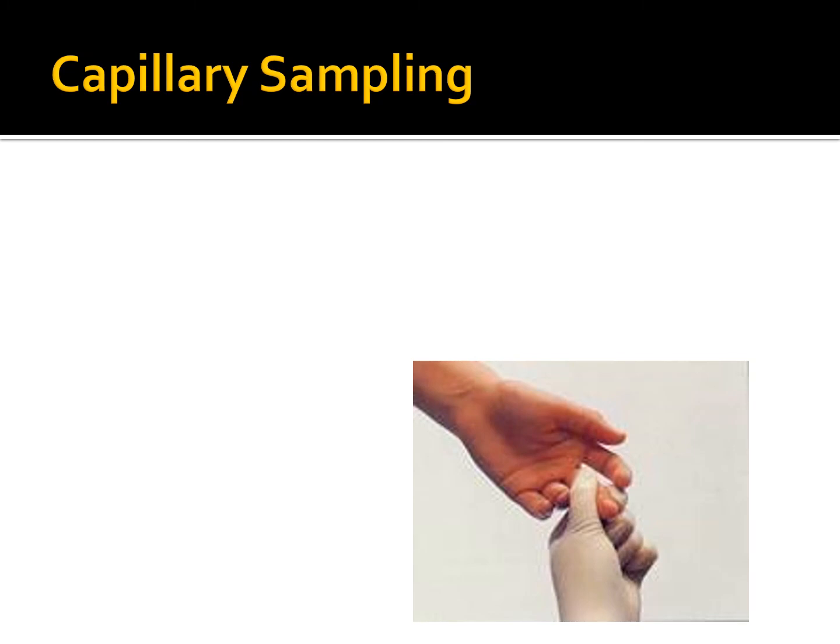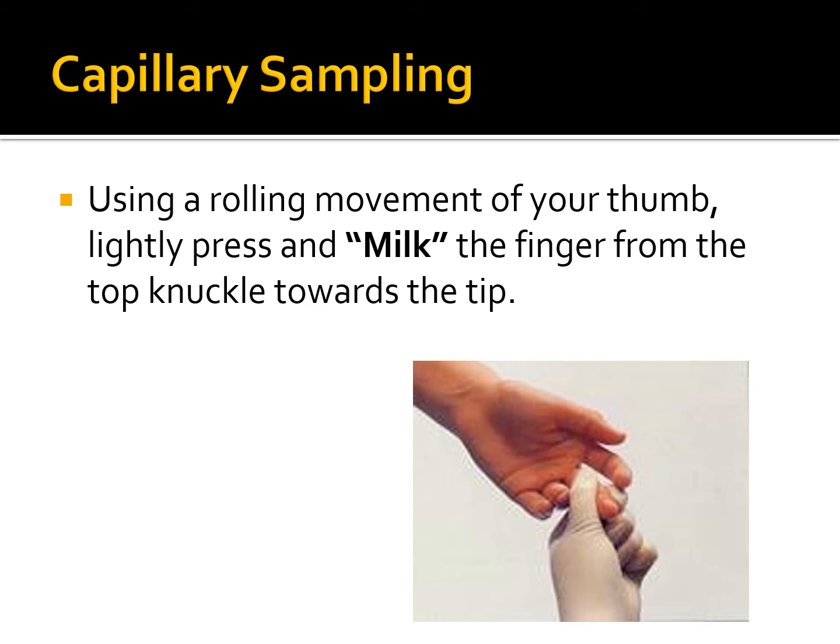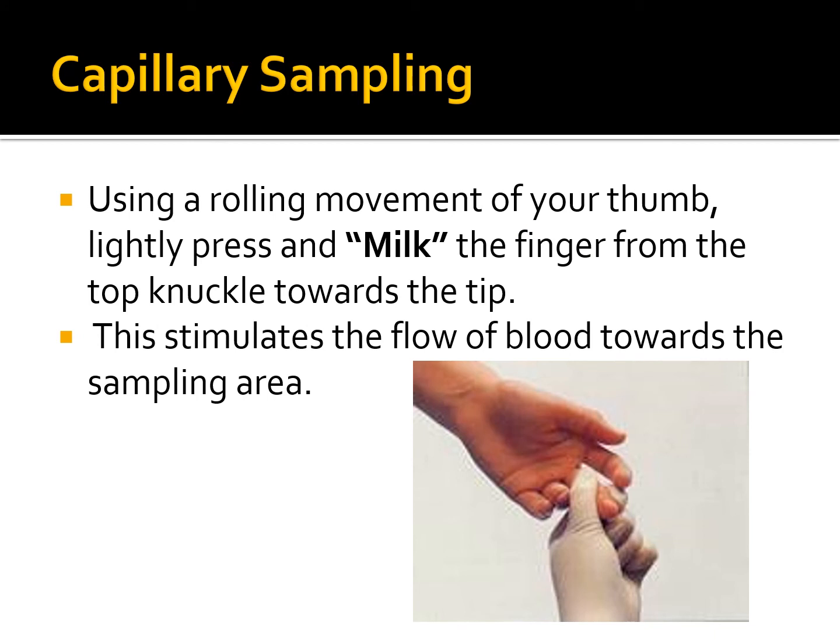Once you've punctured the finger with your capillary lancet, use a rolling movement of your thumb to lightly press and milk the finger from the top knuckle towards the tip. This single milking procedure stimulates the flow of blood towards the sample area. Apply a slight gentle squeeze until you get your first drop of blood.